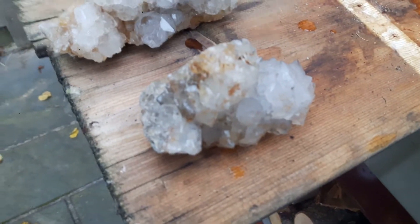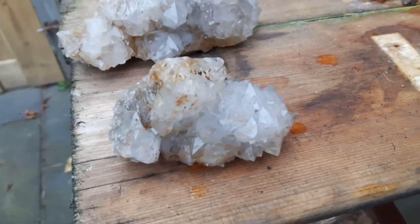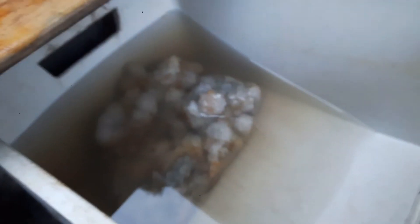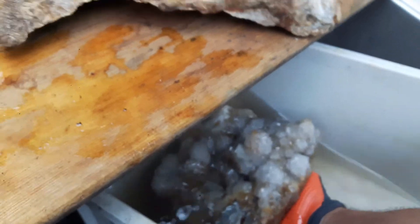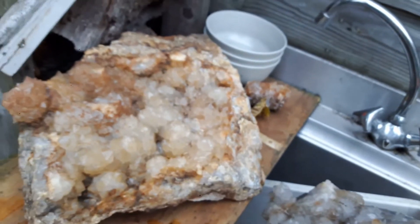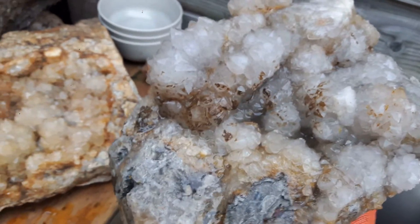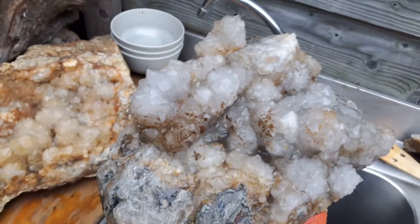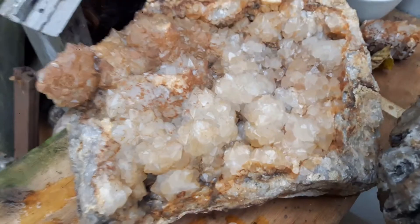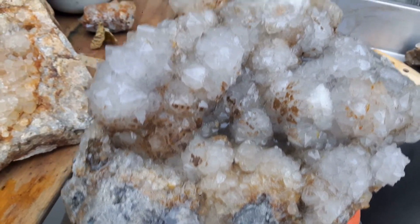We zijn nu drie uur verder, en de eerste resultaten. Kijk, dat ziet er al goed uit. En nu is even het grote stuk bekijken. Er zit nog wel wat aanslag op, een beetje aanslag zit er nog op. Maar dat gaat er wel met zoutzuur nog vanaf. Vergelijking: hoe het was en hoe het wordt. En die bruine vlekken, dat is echt kalk. Dus dat moet ik met zoutzuur eraf halen.